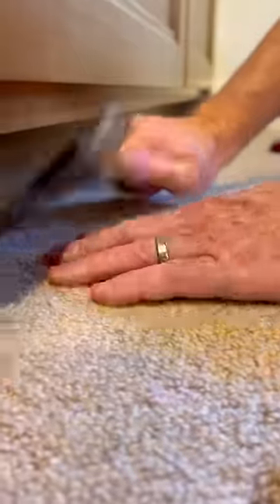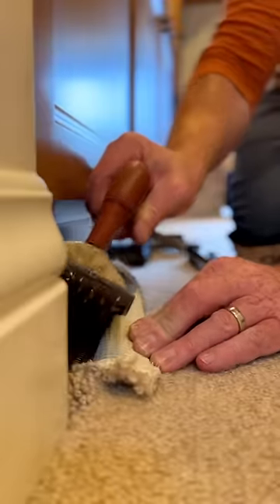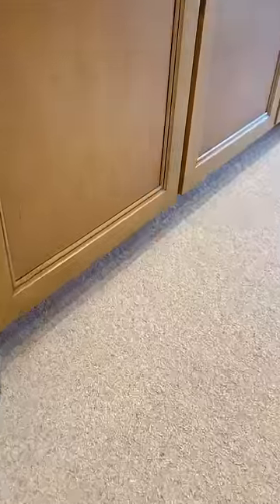Success! I bumped the carpet onto the tacks and tucked under the trim. Now to do the same process on this second cabinet. I'm reminded: an ounce of prevention is worth a pound of cure — so measure twice and cut once, contractors.